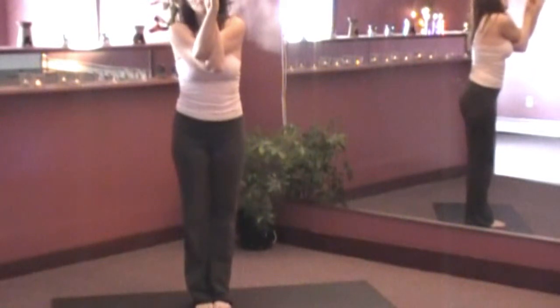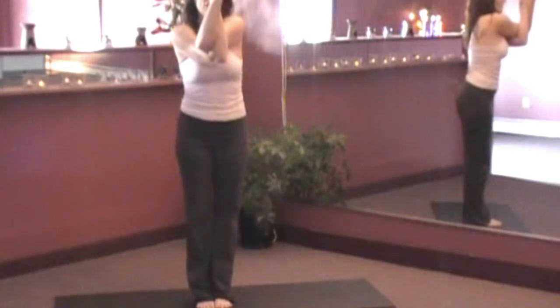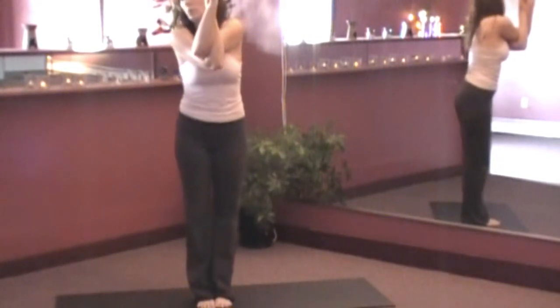Exhale the right arm onto the left. Twist them around so you're palm to palm. Now for some of us this may be difficult — you may be out here. Just get as close as you can. Try to get almost no space between the arms. Just work towards it.